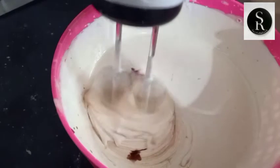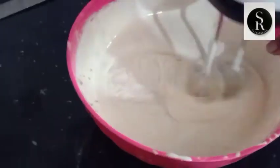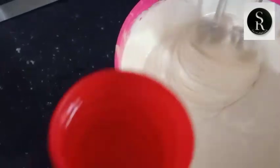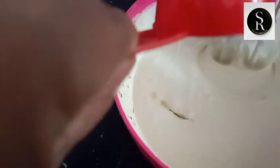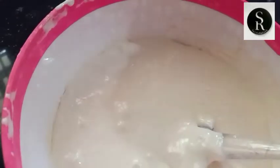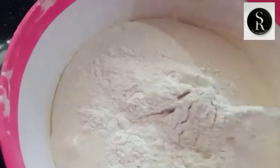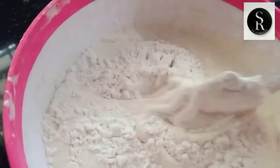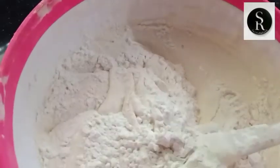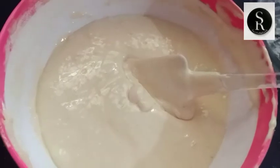This is a sponge. Mix it evenly in the sponge. I am going to pour this sponge and add a bit of cake.